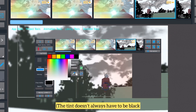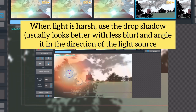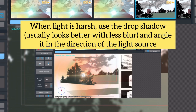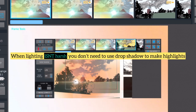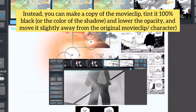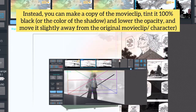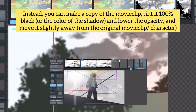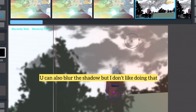The tint doesn't always have to be black. When the light is harsh, use the drop shadow — it usually looks better with less blur — and angle it in the direction of the light source. When lighting is harsh, you don't need to use drop shadow to make highlights. Instead, you can make a copy of the movie clip, tint it to 100% black or the color of the shadow, lower the opacity, and move it slightly away from the original movie clip or character. You can also blur the shadow, but I don't like doing that.